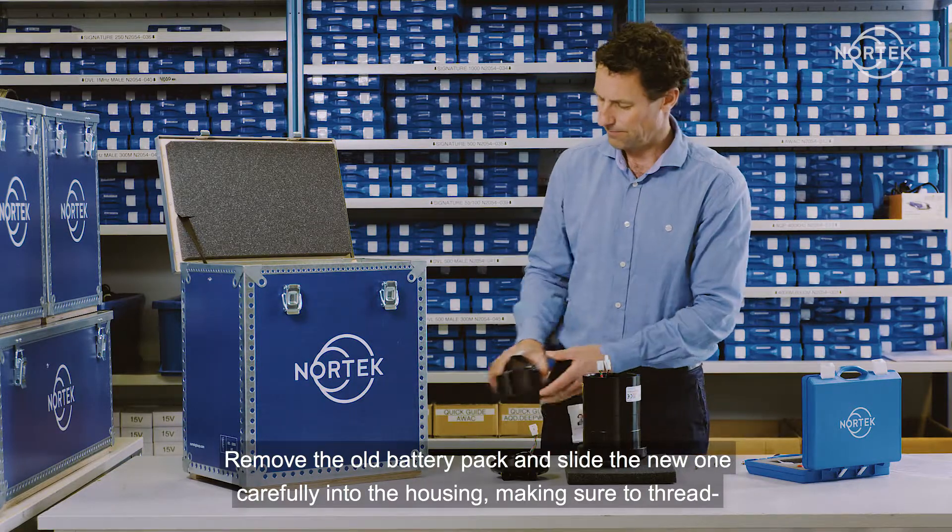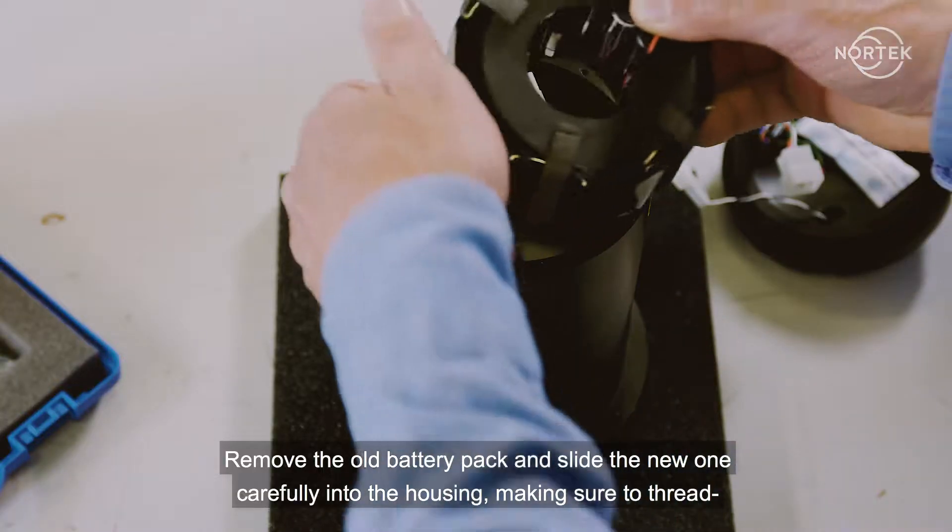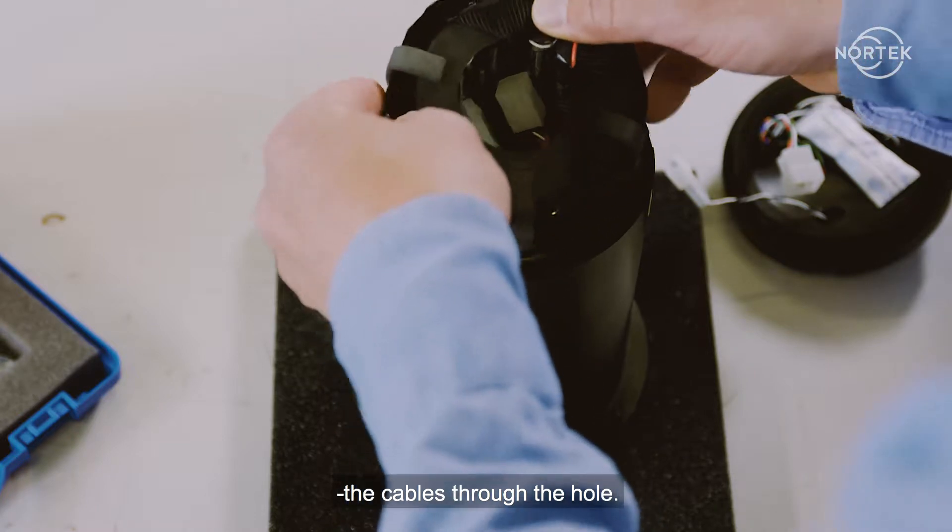Remove the old battery pack and slide the new one carefully into the housing, making sure to thread the cables through the hole.